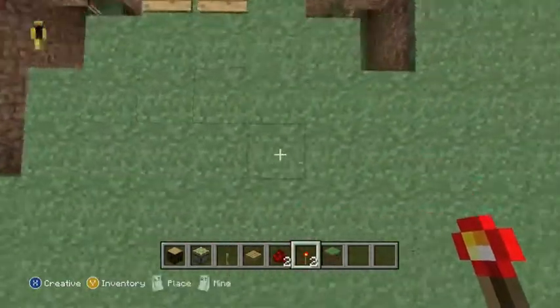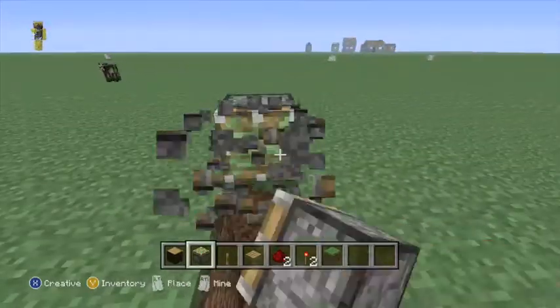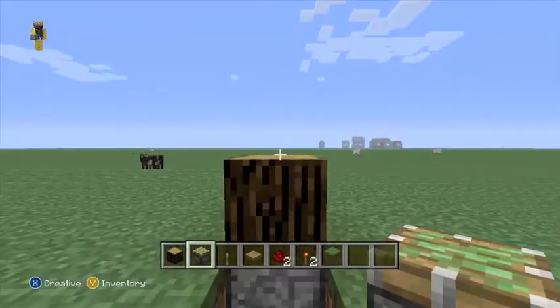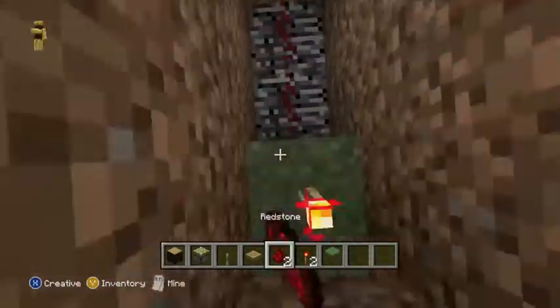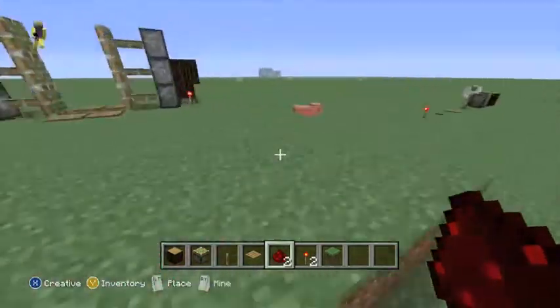Hey guys, back again. Play back the video if you need help. As you can see, we are making the piston door lock — it locks the door when you activate the lever. Keep watching and follow along if you want to build it.